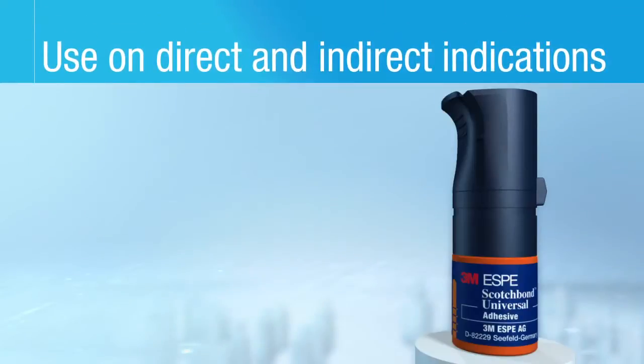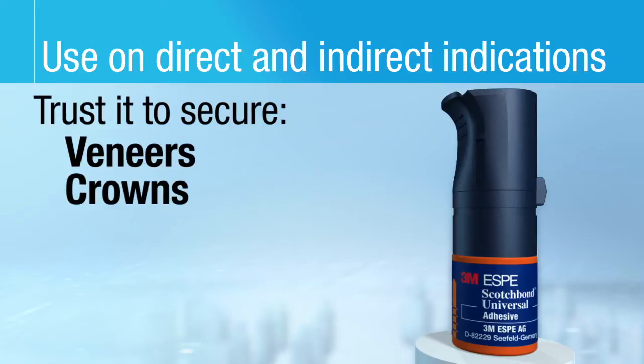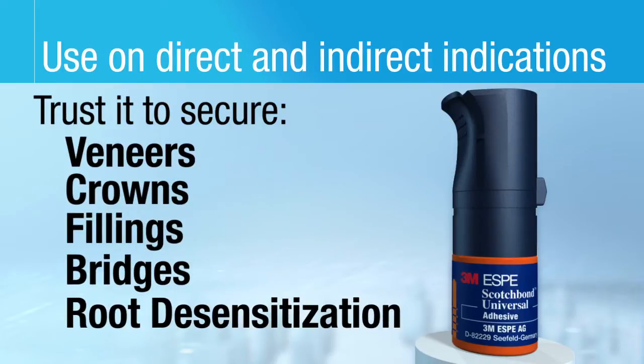Use Scotch Bond Universal Adhesive for both direct and indirect applications. Trust it to secure veneers, crowns, fillings, bridges, and for root desensitization.